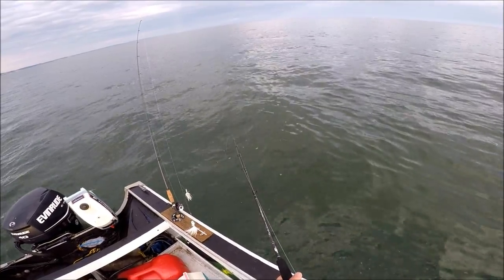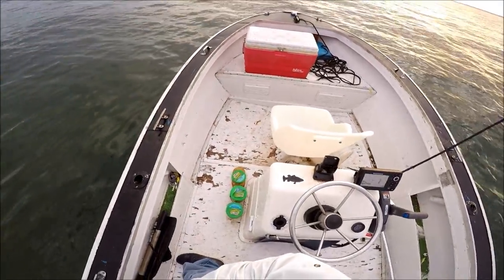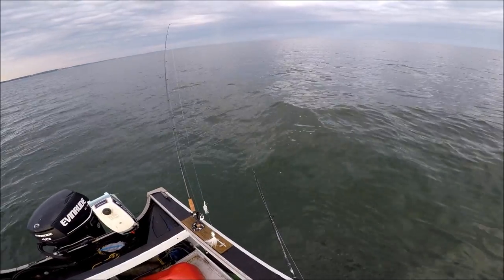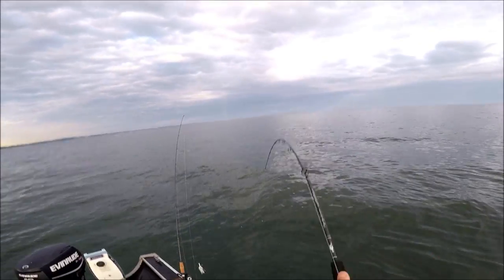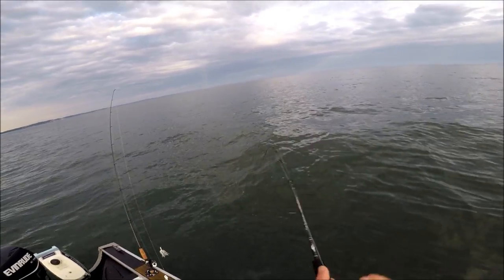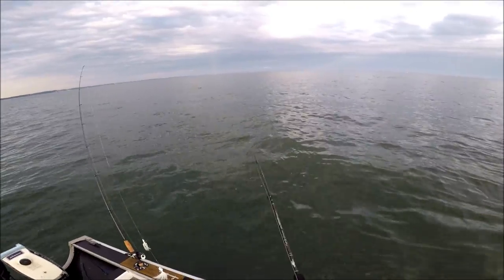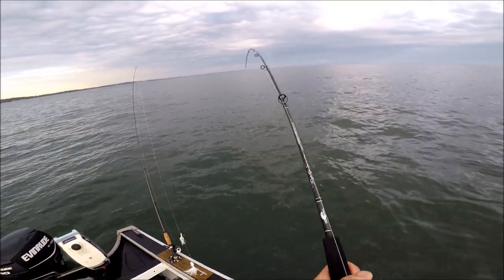As it's going to turn out, I'm not going to get any more stripers this trip. I believe I hooked one that I'm not showing — I'm pretty sure it was a striper, but I dropped that one. But these blues are definitely big enough to be a fun test of the rod, so I don't mind hooking these up.